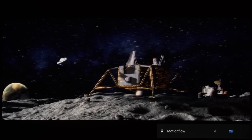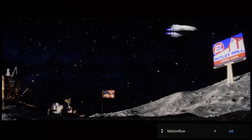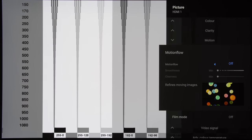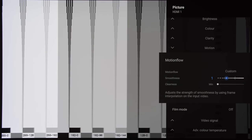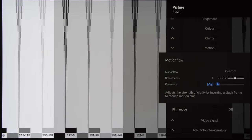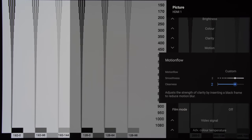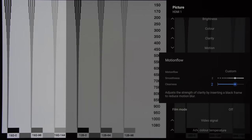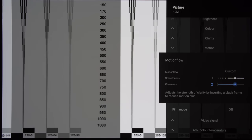With all motion settings disabled, the Sony A9 was able to reproduce 24 frames per second films smoothly without any sign of telecine judder. With motion flow off, motion resolution came in at the sample-and-hold baseline of 300 lines, and engaging smoothness would apply frame interpolation, bumping motion resolution to 650 lines. Enabling clearness would activate 120Hz black frame insertion or BFI, further increasing motion resolution to 900 lines when used in combination with motion interpolation. Clearness max is the old 60Hz BFI from previous Sony OLEDs without X Motion Clarity, which was too dark and flickery to be of use.